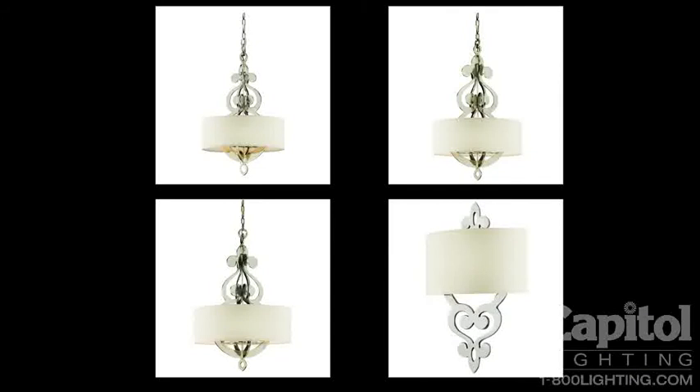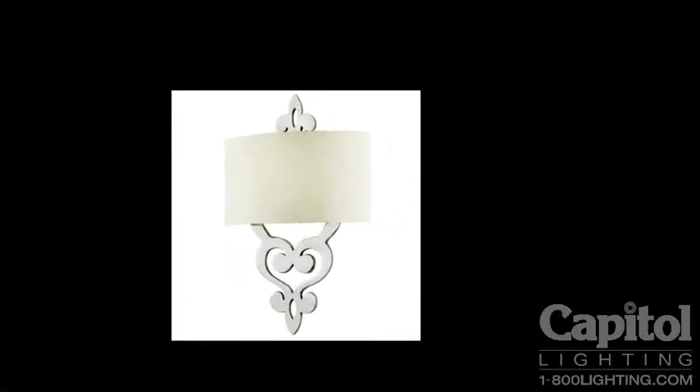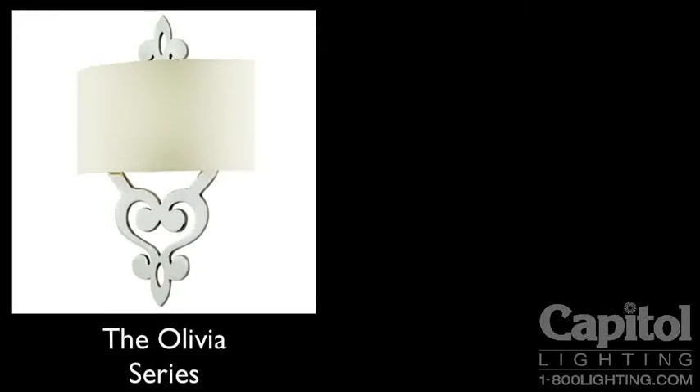There is also a matching ADA approved wall sconce, and Olivia can be on display in a foyer, dining room, or bedroom — it would be a wonderful addition to any home. This is the Olivia series from Corbett Lighting.